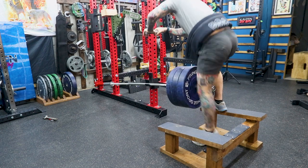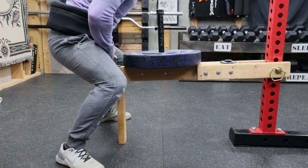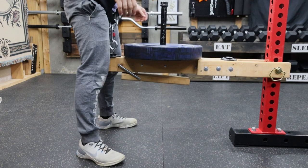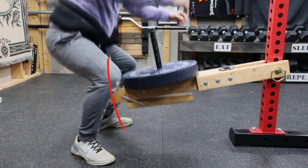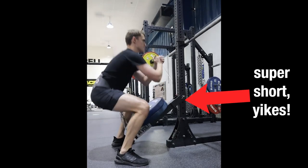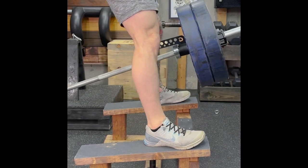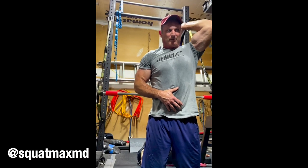One of the major issues with this type of belt squat — and all lever arm belt squats — is the curve you experience through the movement. Not the resistance curve, but the path of the connection point. It's basically a semicircle, and is closest at the top of the movement and farthest at the bottom. The shorter the arm is, the more you feel the bottom of the curve. The barbell landmine is one of the better options because of the length of the barbell.